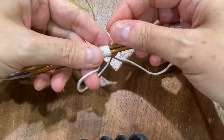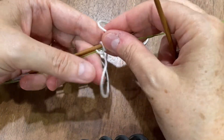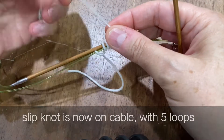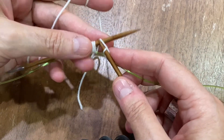Then you're going to want to hold the yarn behind with your left finger and pull the bottom needle out — the needle that has the slipknot on it, which is now on the cable. Work across the stitches, the loops on the needle.